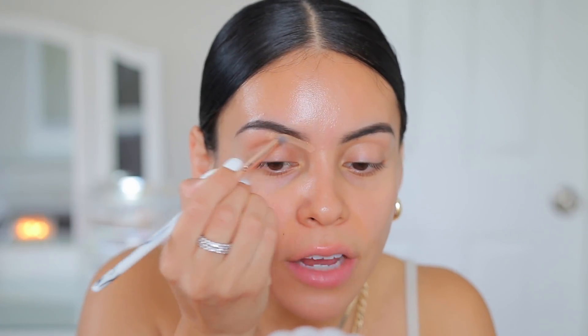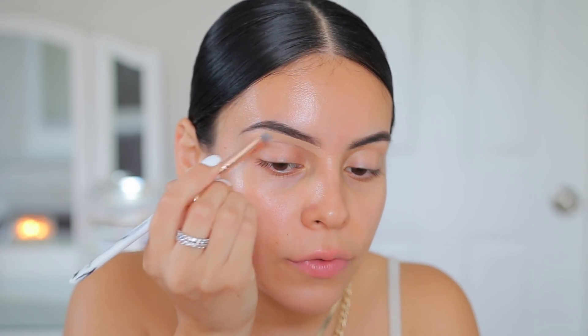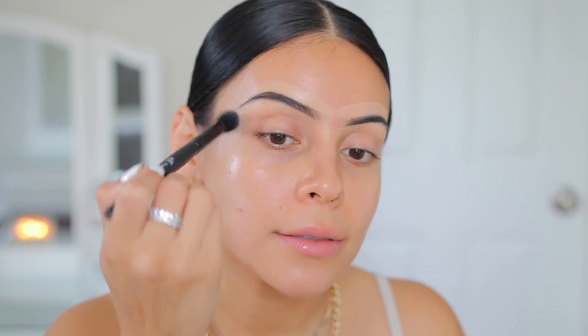Then to clean up the brows, I'm going to use my NYX full coverage concealer in a jar in the shade beige. This is really hard to find, but you could always use a stick foundation or just a regular concealer on the back of your hand, take a brush, and fill in your brows that way. I really like this concealer because it is a little bit thicker than most, so it makes the process a little bit easier. Stick foundations work great for this as well — Makeup Revolution has one, ColourPop has a great one, so there's a lot of good options.